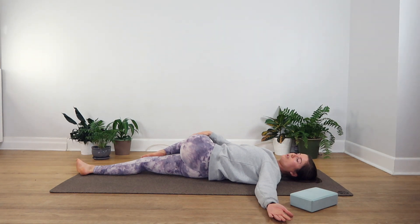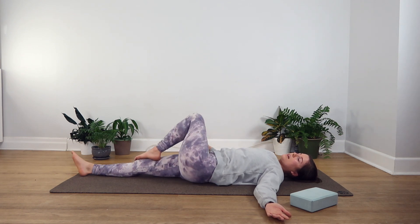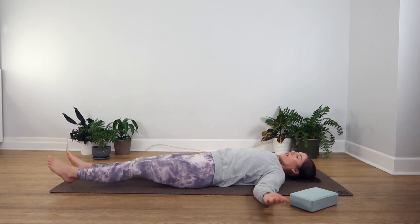Just a few more deep breaths here. When you're ready, you can start to come out of the pose, coming back to lie on your mat.